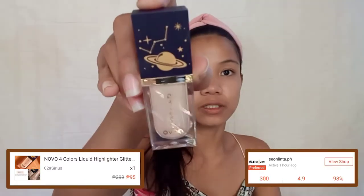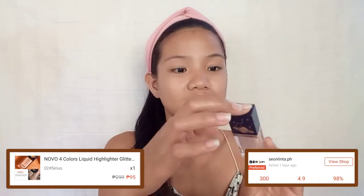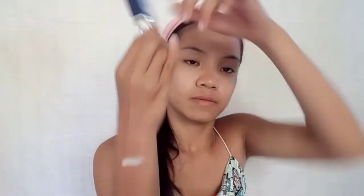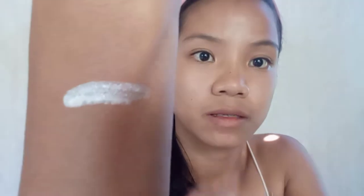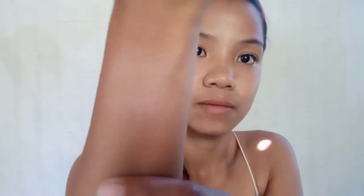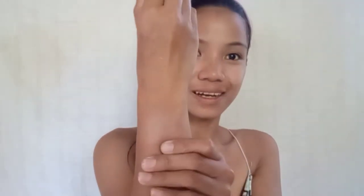The packaging is so beautiful, oh my god — it looks expensive! The shade is number 2, Citrus. When you blend it out, it's so shiny and shimmery. For its price, it's already very good and beautiful, guys.